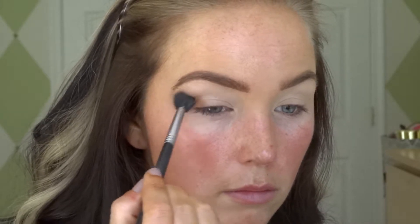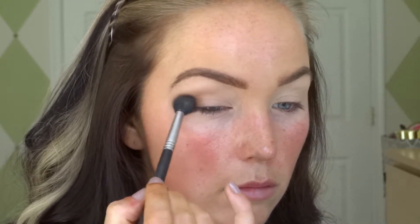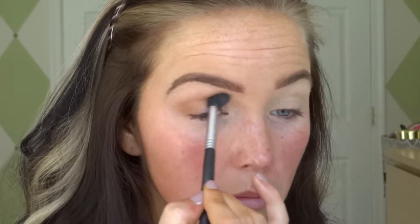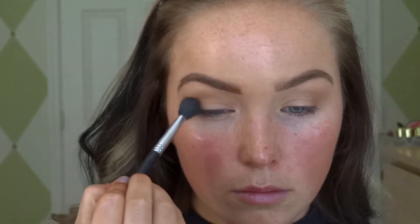Next we're gonna go in with Raw Sienna and put that in our crease. I've noticed lately that what works better for me is to start on the outer crease and then move in to the outer eye and into the crease. I feel like it just makes it blend out a little bit better instead of putting product exactly on the crease and working it out from there.